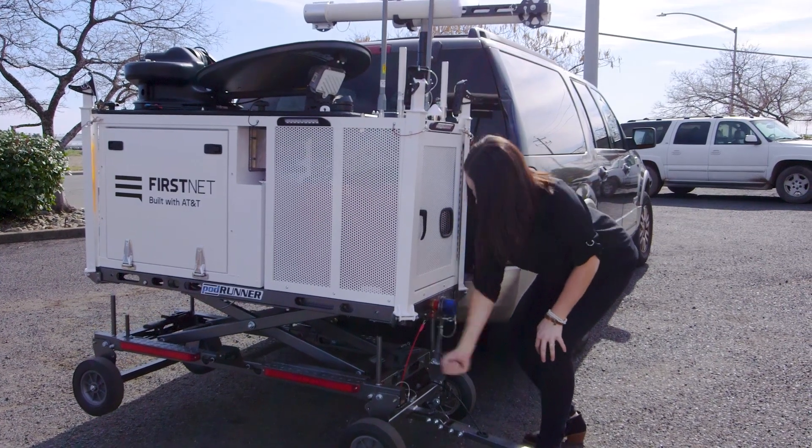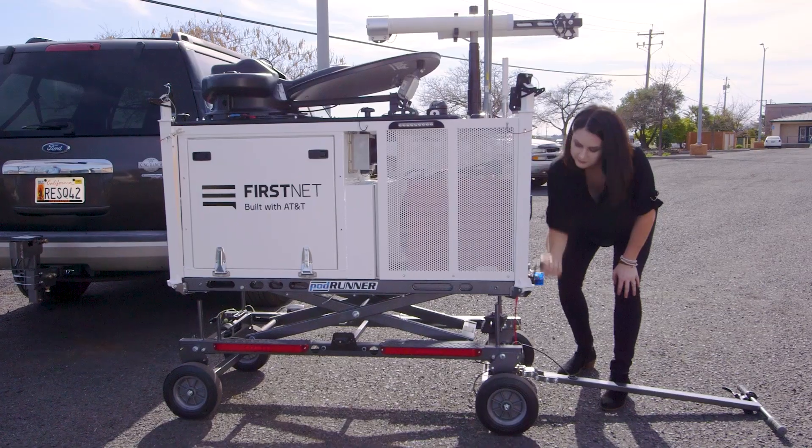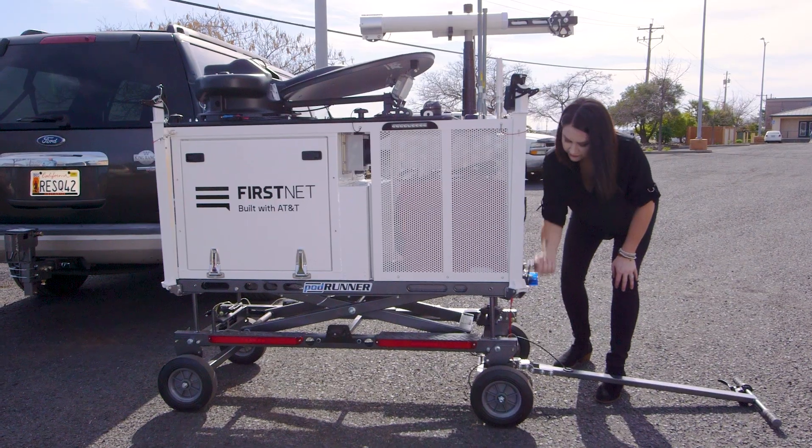To unload the CRD off your vehicle, turn the crank handle to lower the wheels down to the ground. Once it's off your vehicle, continue to lower the CRD all the way down in the fully collapsed position.